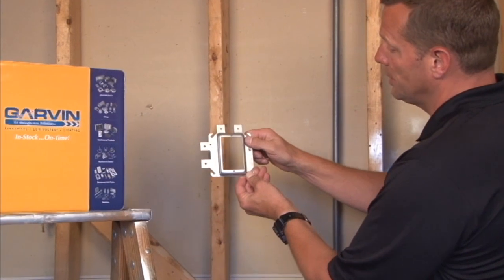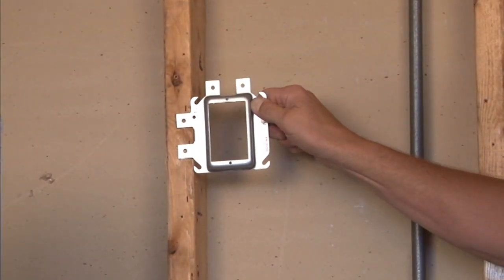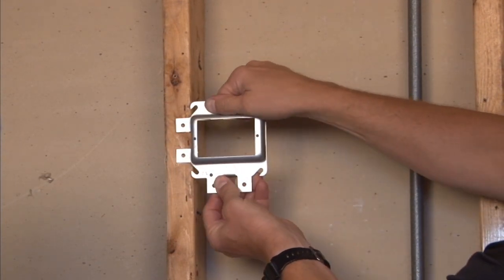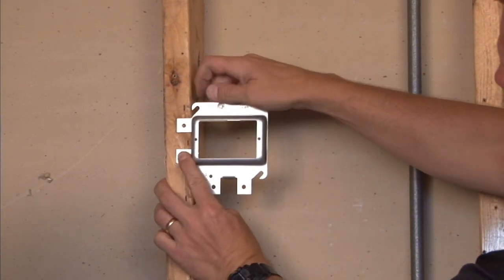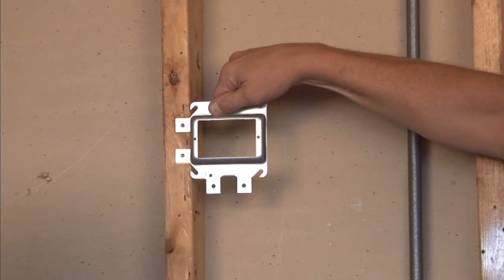The way this product works is you simply attach it in either a vertical or horizontal application and fasten it to the face of the stud using the holes provided.